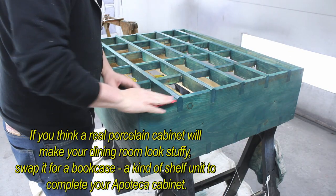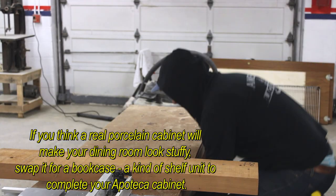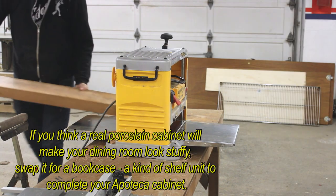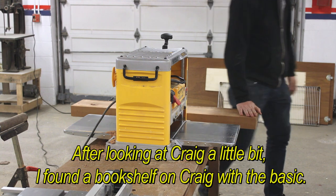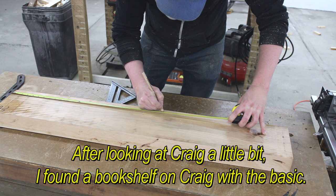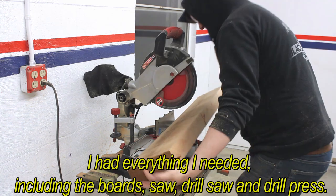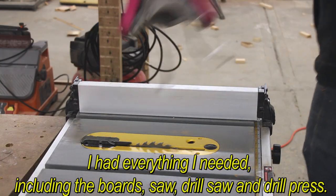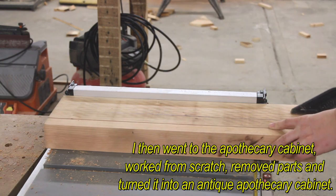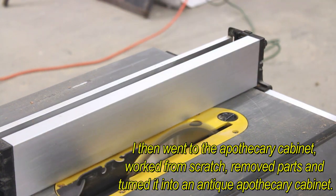If you think a real apothecary cabinet will make your dining room look stuffy, swap it for a bookcase akin to a shelf unit to complete your apothecary cabinet. After looking on Craigslist, he found a bookshelf with the basic bones he needed — the boards, saw, and drill press. He built the apothecary cabinet from scratch, removed parts and turned it into an antique apothecary cabinet.